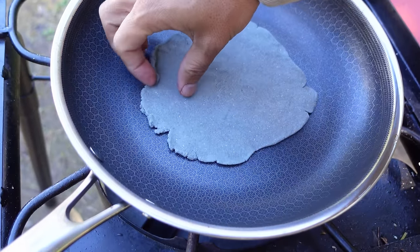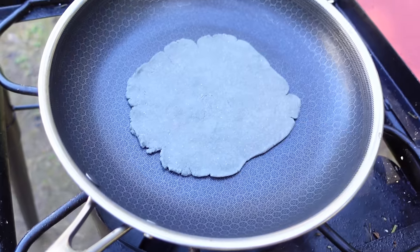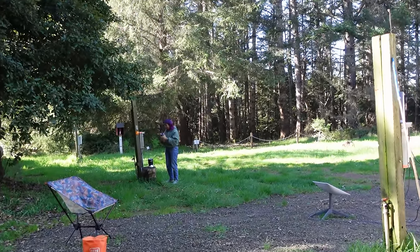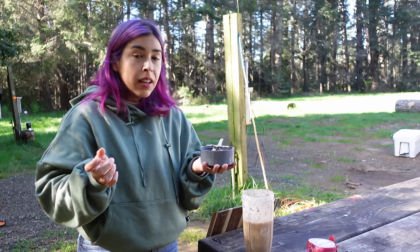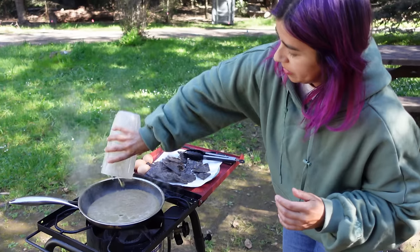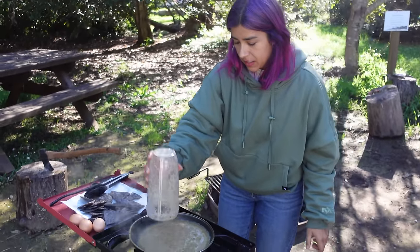We're testing out a tortilla right now — not ready to flip yet. Jocelyn is blending her salsa all the way over there because there's an outlet. Right now we're just frying them directly, and we gotta cook our salsa.